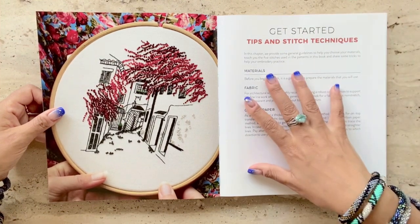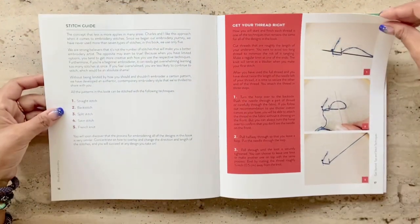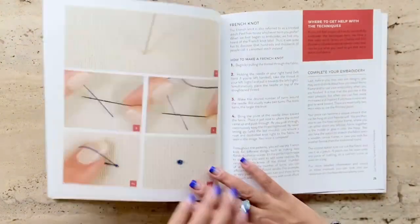The book starts with an introductory chapter and a chapter on tips and stitch techniques, where you get instructions on the predominant stitches used in their embroidery projects.